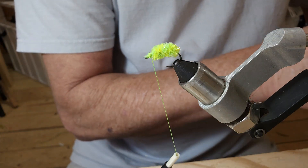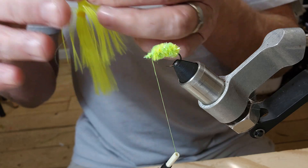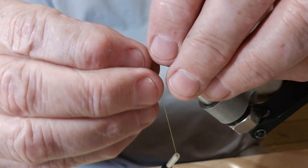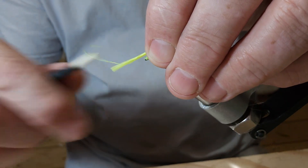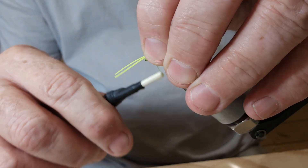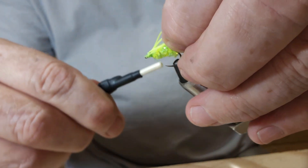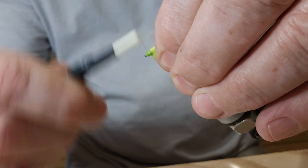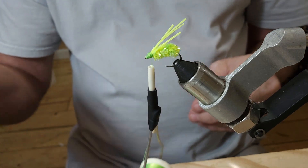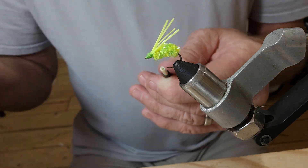Now I have got some chartreuse silicone. I'm going to get me two pieces of it. Pull it off. I'm just going to lay it down right there. Roll my thread up just a little bit first. Pull this back and tie it in. Even these up here a little bit. Then we will get ready to do our whip finishing.